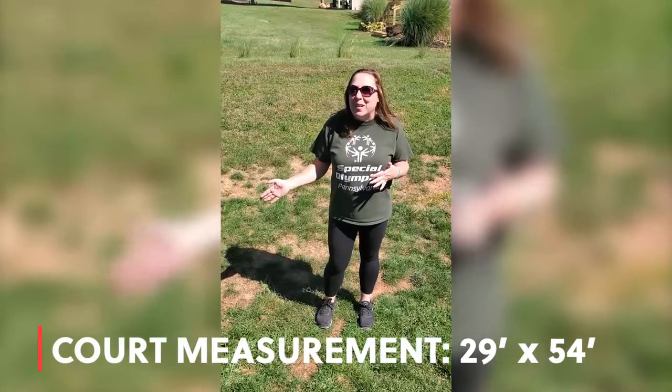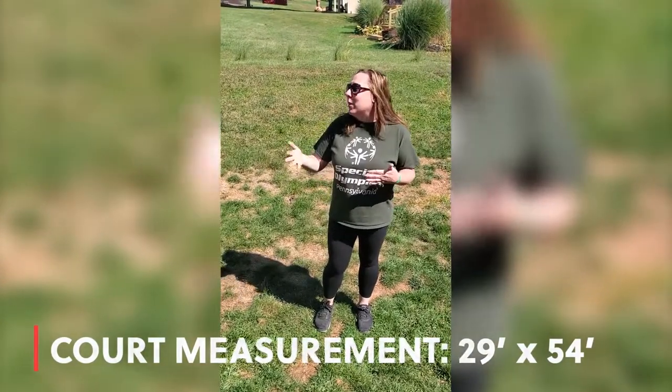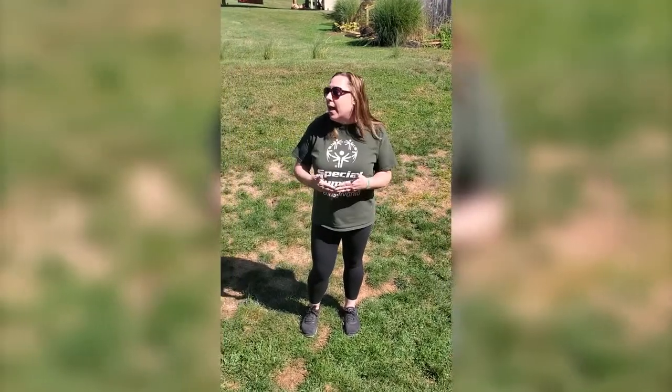We want our courts to be 29 feet by 54 feet. We have measured out here and used water bottles as our markers to create our court.